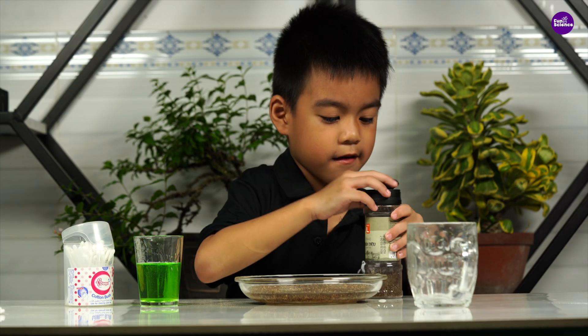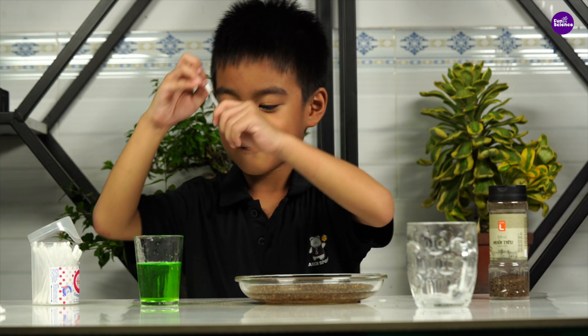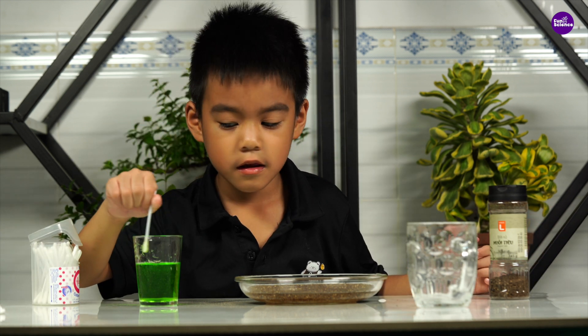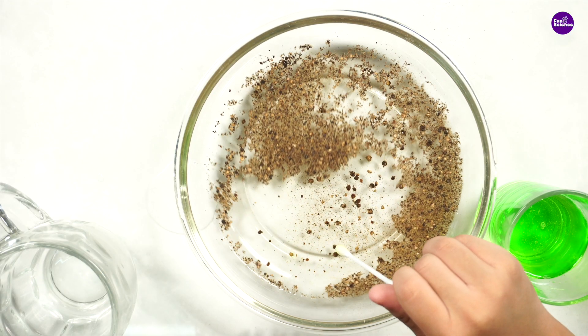Now, dip a cotton swab or the tip of your finger into the liquid dish soap. You don't need much, then touch it to the plate of pepper. Look at that! What's happening?